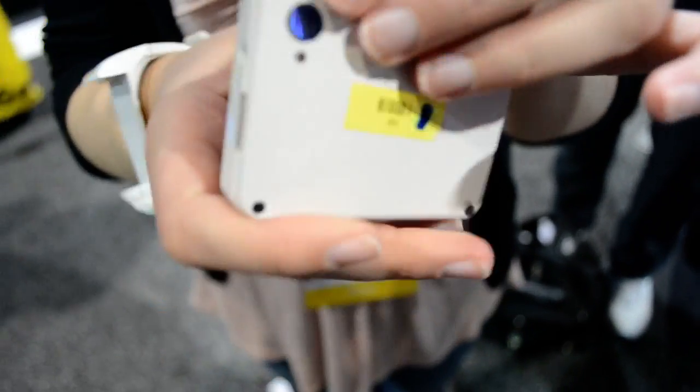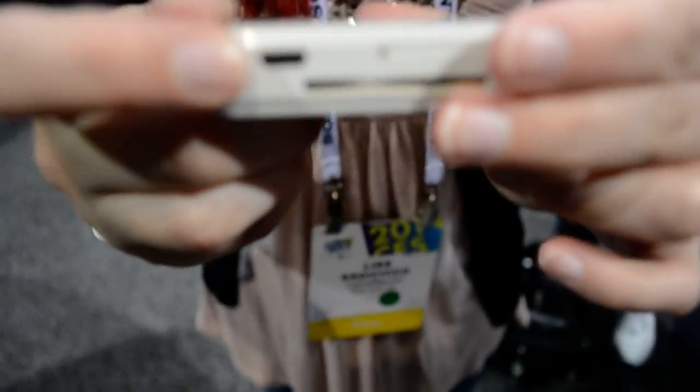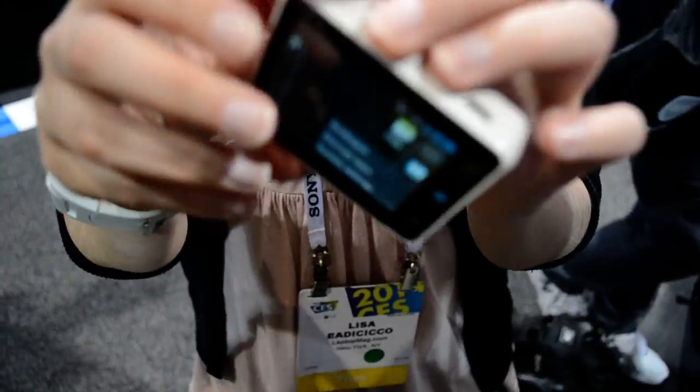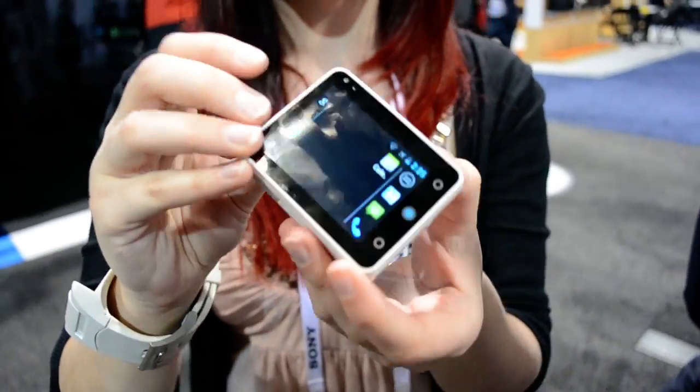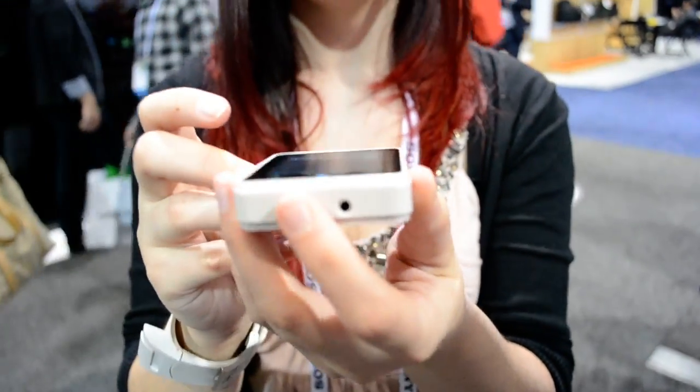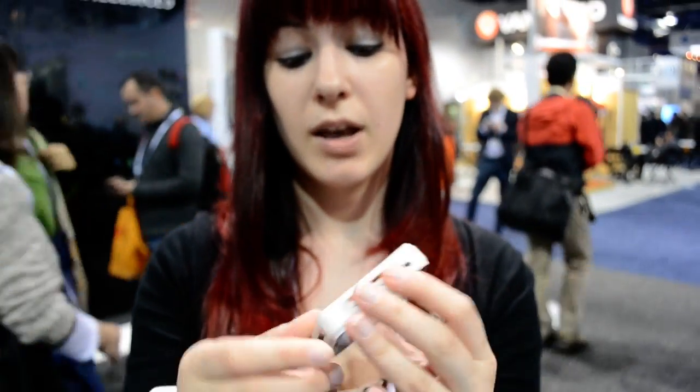Over here you have a camera in the back, micro USB charging right here. There's also a speaker and a microphone located on either end of the watch. And you put your SIM card right over here.